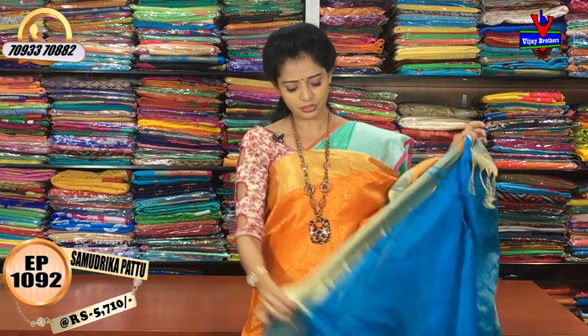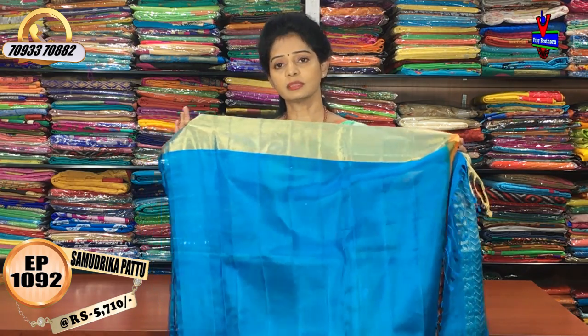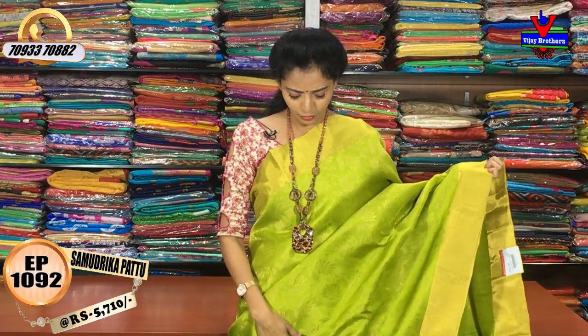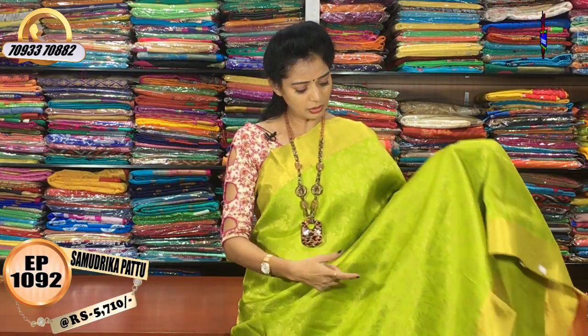It is the same color at the same cost. We will choose all designs with a design change. This is a green color. The two sides are equal borders. We have gold color borders.